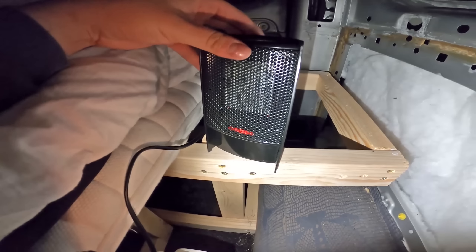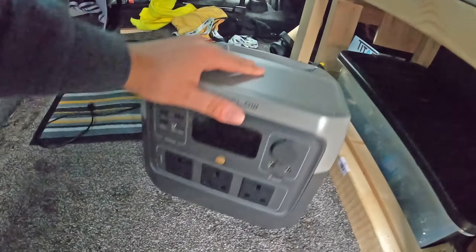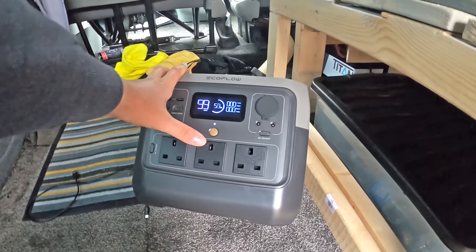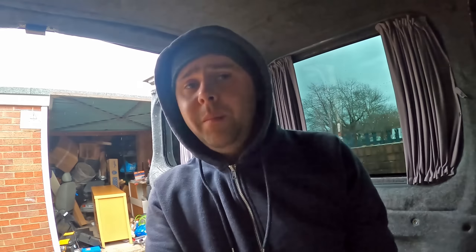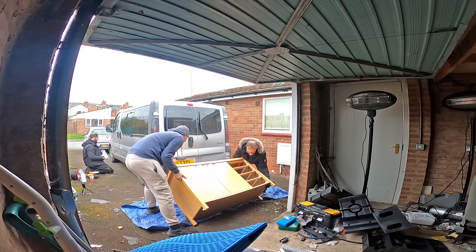Everything we're going to be doing today — all of the power tools — is going to be run off the EcoFlow River 2 Pro. I used it on my first ever camp with Matty down at Colmere Lake to heat the van overnight with various things plugged in. On a recent camp with Dave, Rich and Gord up at Minster Lee I also used it to boil water in the morning and it still had just under 80% battery left, so it'll absolutely power through all the tools we're using today.